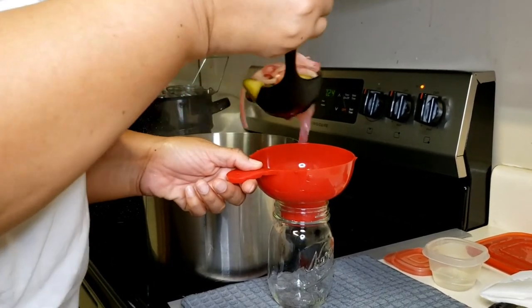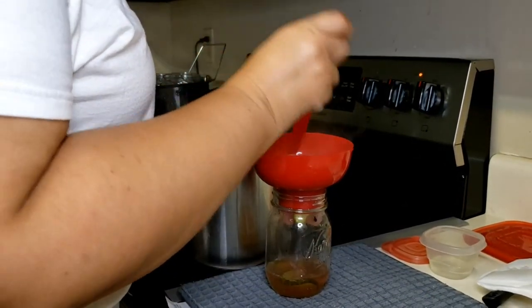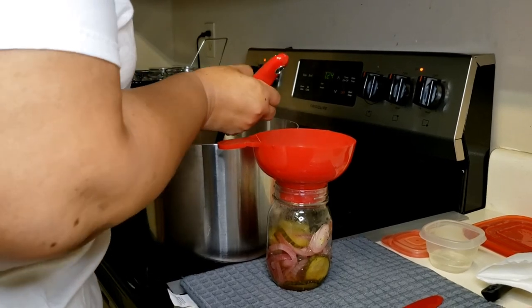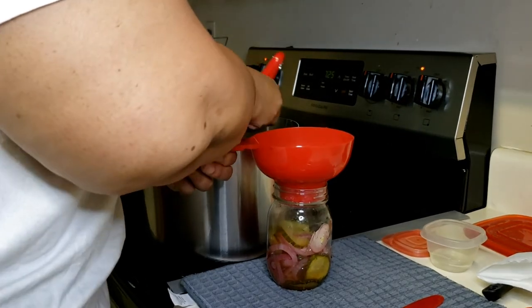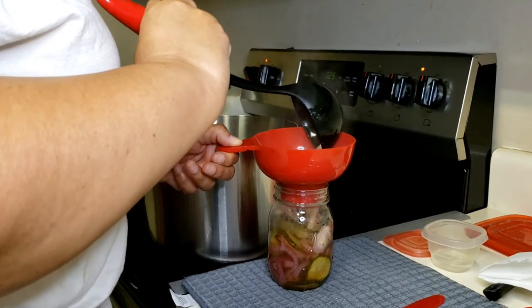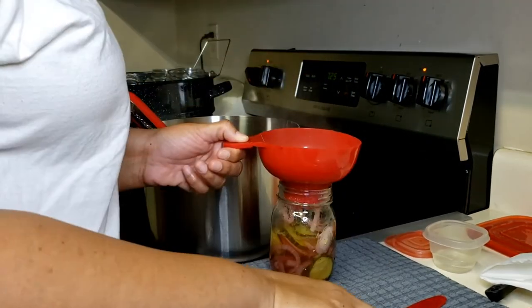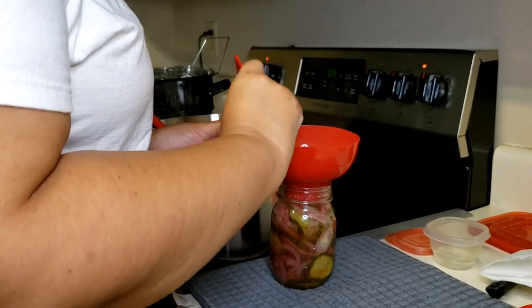Too bad we don't have smell-o-vision — I know people say that all the time. It smells good; it brings back memories for me. Again, you put in as much cucumber or onion as you would like — it's all personal preference. But my aunt said, as far as the sugar and the vinegar, you do want to do equal parts sugar to vinegar.